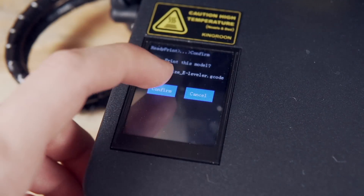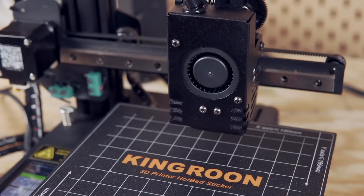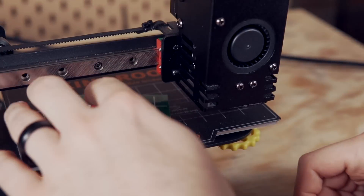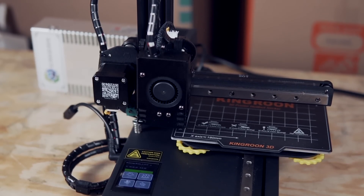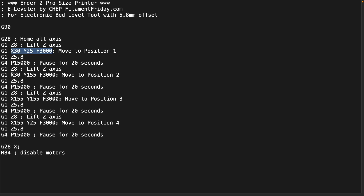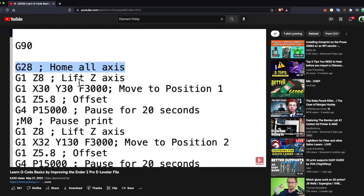When you copy the file to a memory card and print it from your machine, the nozzle will lift 5.8 millimeters before moving to each corner of your bed above the leveling screws, where it will pause for 20 seconds. During those 20 seconds, you'll use the leveler to set the correct height of each corner. The 5.8 millimeters that the nozzle lifts is the exact gap needed for the leveler. The Kingroon KP3S has the same bed size as the Ender 2, so I went with that file. The KP3S has a pretty large X offset, so I did open up the G-code file to adjust the pause positions. Chuck just released a video going over the G-code for the leveler, and I'll have that linked in the description.